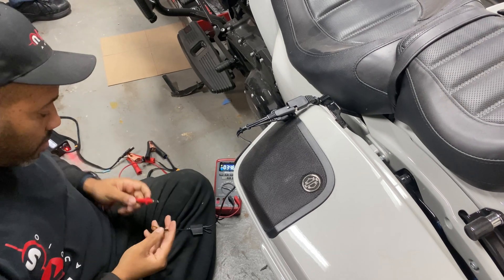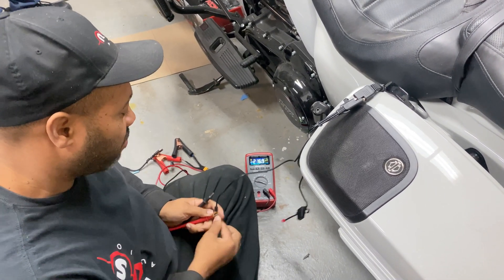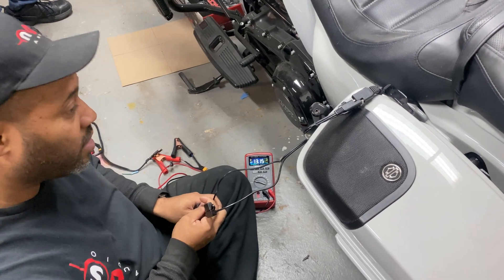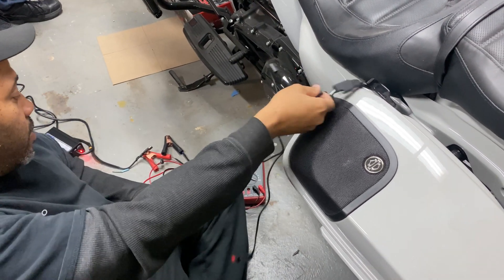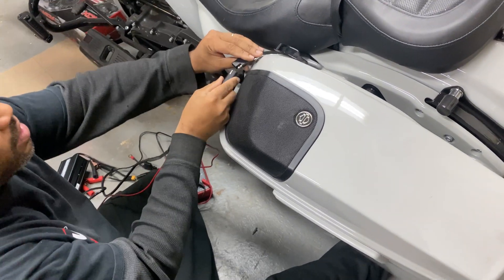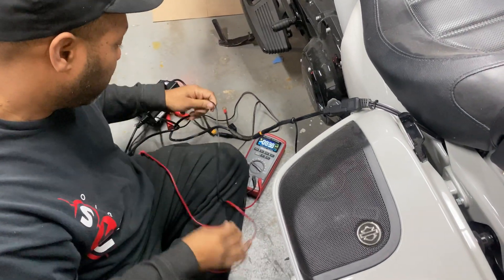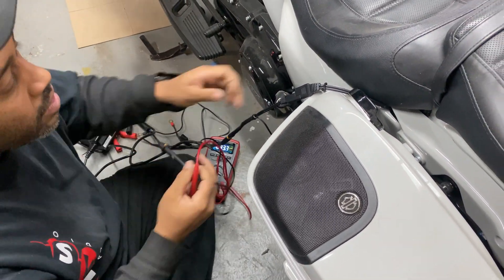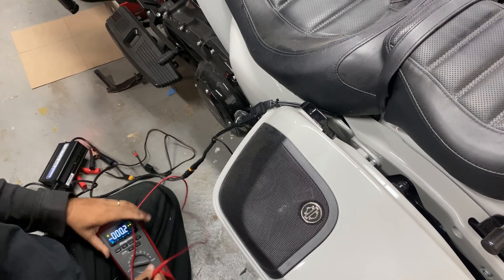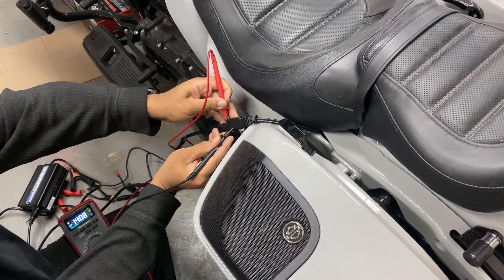I'll prove it with the meter. I'm going to put my positive probe on the negative side and my negative probe on the positive side — and it's showing me positive voltage. So I just confirmed that this is our negative leg. Now we have our Braille and we're going to plug it in, and now we're going to verify that it's charging. And there's our 14 volts as we charge.